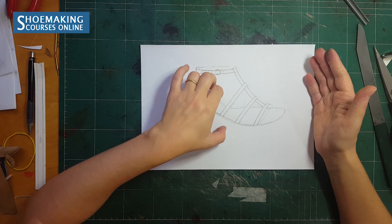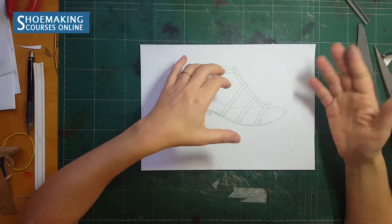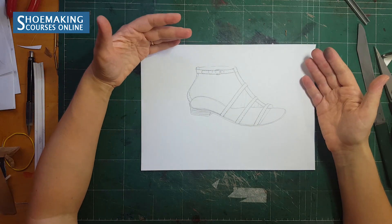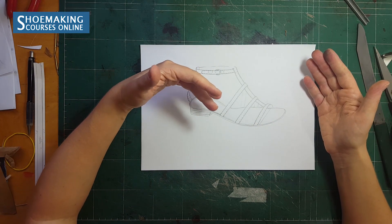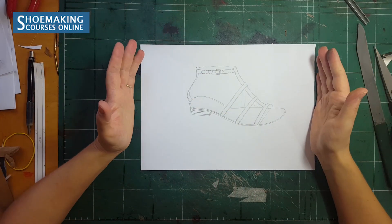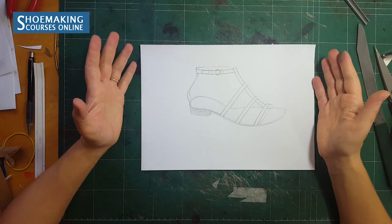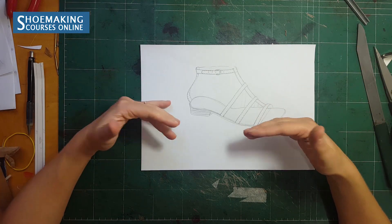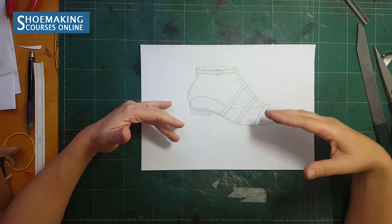In the next video I will show you how to work with straps that have a width less than eight millimeters — it will be a slightly different approach. But right now let's learn how to fold straps of your sandals that have a width of eight millimeters and more.